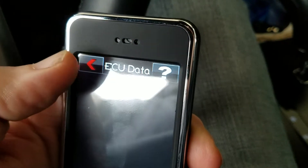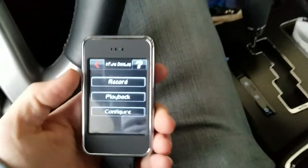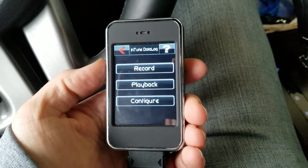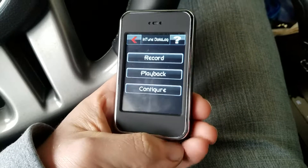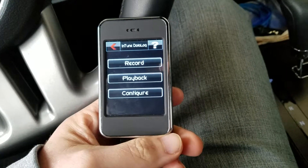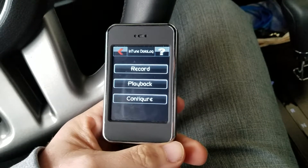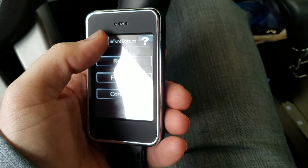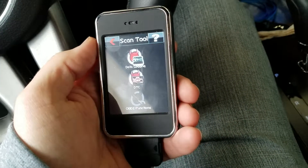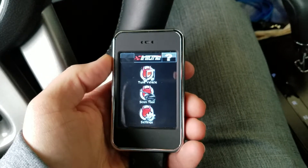Basically when you're done, you click off that, save it, and send it off to your tuner. Most of those guys have you create a couple of files — one at idle, one at part-throttle cruise, and one at wide open throttle. Those guys can go through that data and create you a tune. Once you add mods or change mods, you can go back and usually get that guy to retune your car a little better. That's definitely one of the benefits of these tuners over the Scat Pack PCM — you can actually data log and tune. It's a pretty cool little tool. Alright guys, we'll check y'all later.